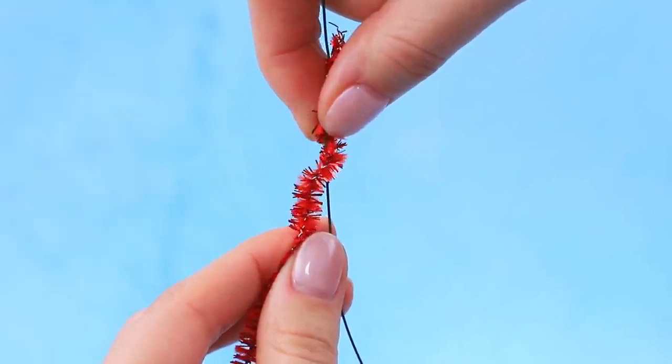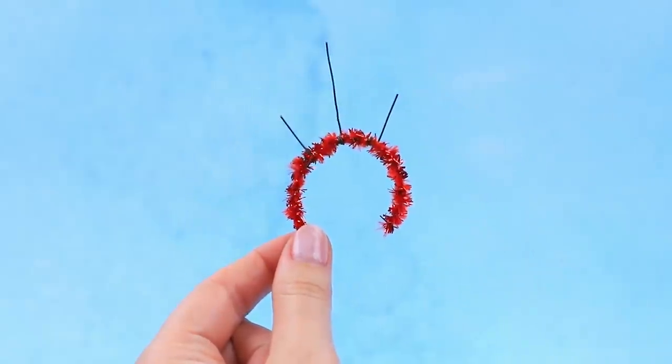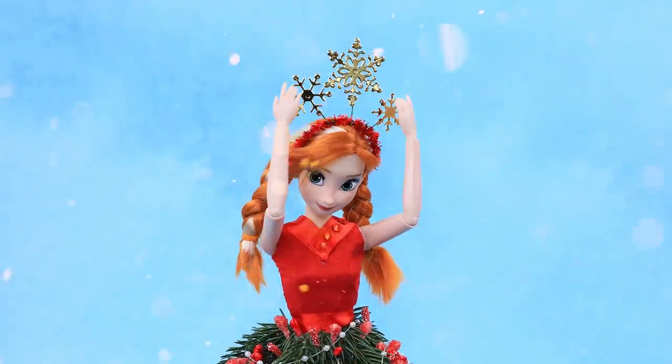Wrap a thin wire with pipe cleaner and shape it as an arch. Attach a snowflake to each ray. What a beautiful winter headband!